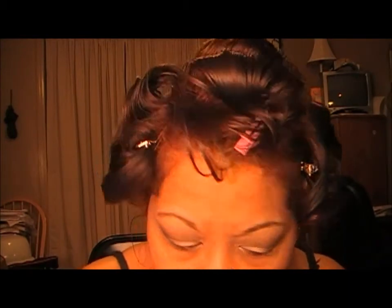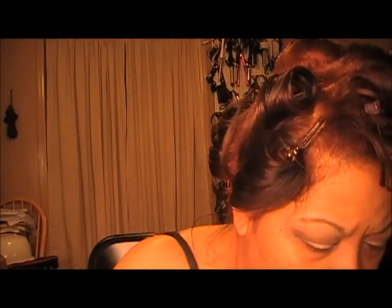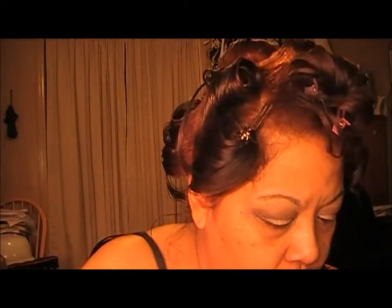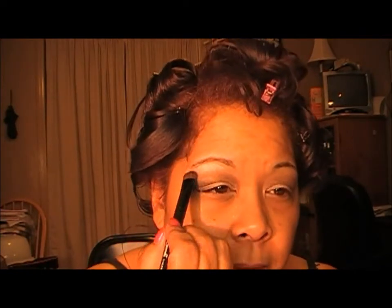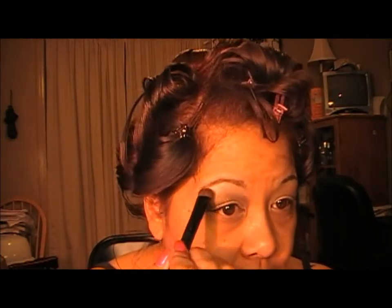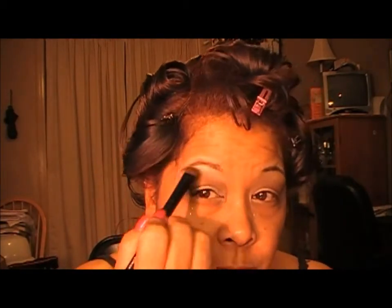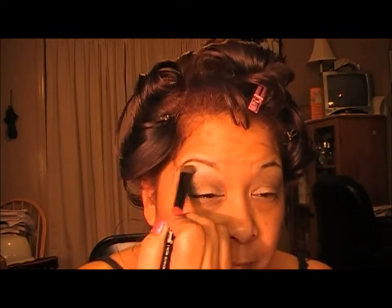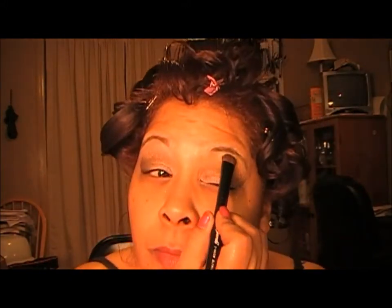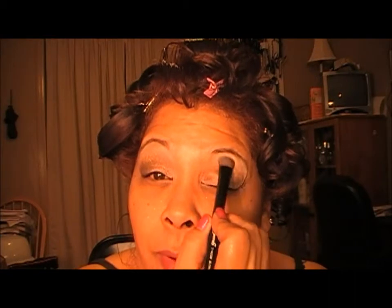For a highlight color we're going to go in with Virgin, which is the really light color here. I did this look yesterday and I remember that Virgin was kind of shimmery or too light and shimmery, so I'm going to go over it with something else. I'll put this on as a highlight color for right now and just kind of work it down a little bit.